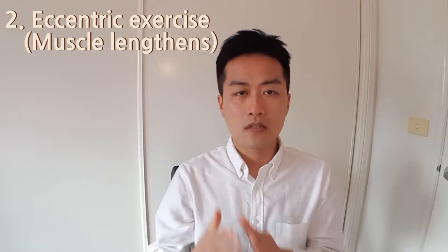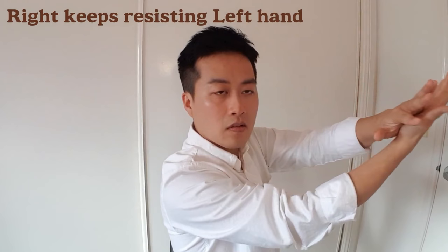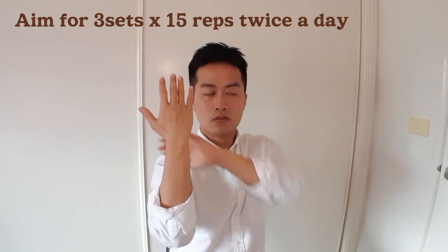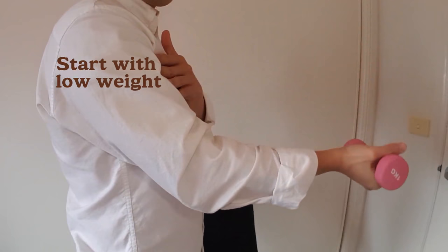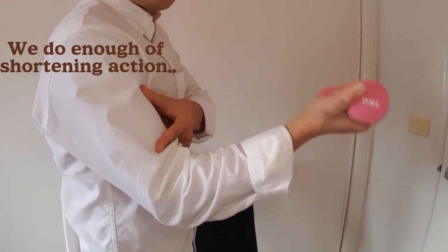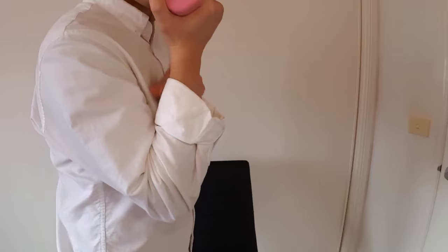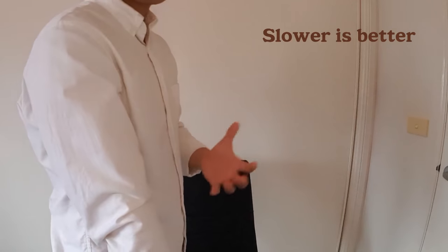Next are eccentric exercises, or lengthening exercises, where the muscle gets lengthened under load. Pull your shoulder back, try to bend your elbow towards you, and push it away with your other hand — your muscle is trying to contract but being lengthened. If that's too easy, use a weight. Start from the bent position and lower down slowly, then pull it back up with the other hand. We only want that lengthening part of the exercise — as you control the weight, the muscle is being lengthened. That's eccentric contraction.